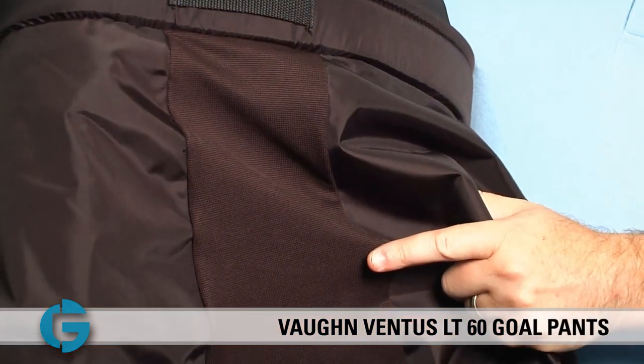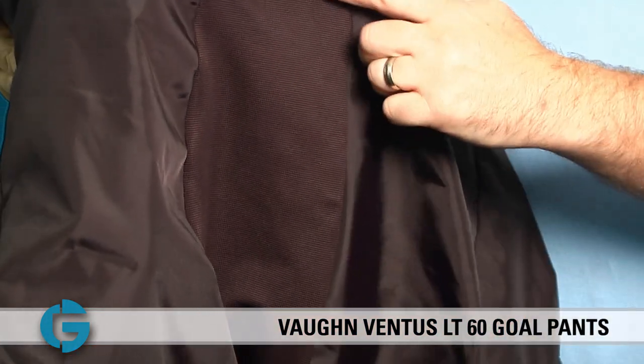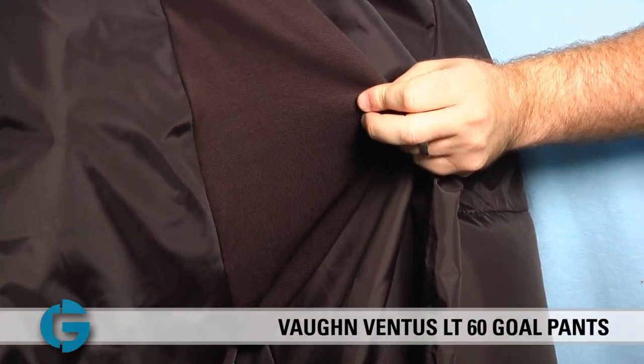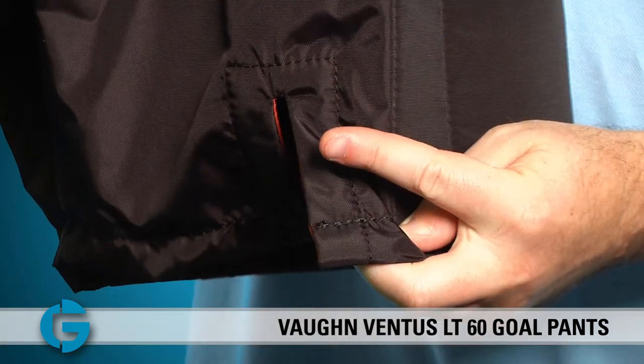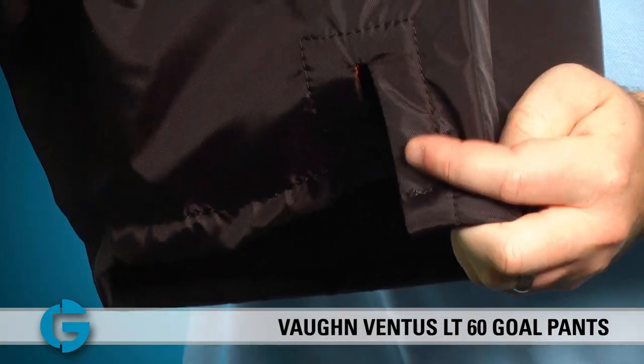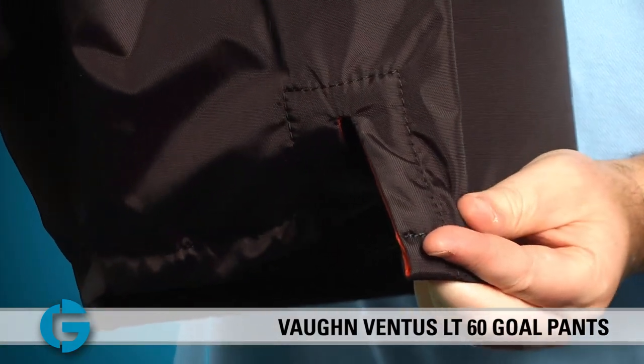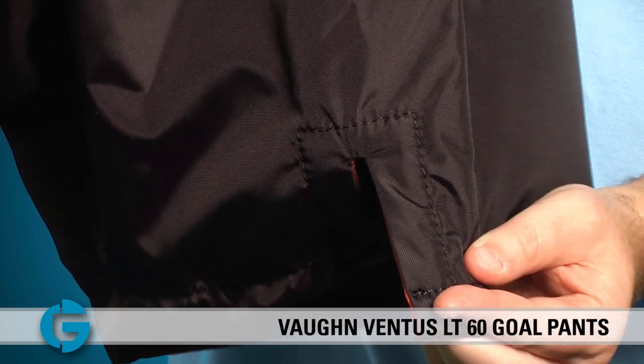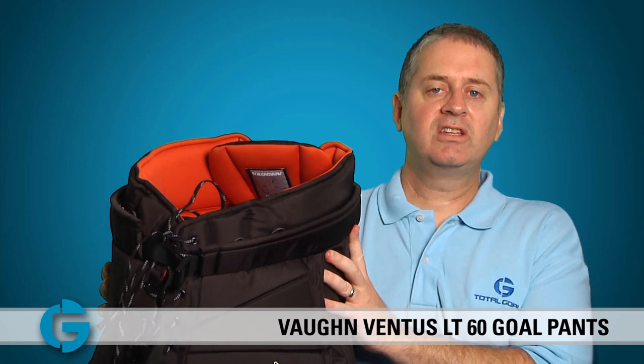Taking a closer look at the back of the pants, they feature a wide full-stretch crotch panel which gives the pants great flexibility. At the rear of the leg, Vaughn has added a vertical split to the shell which helps keep the thigh padding in place when the goalie goes down in the butterfly position.